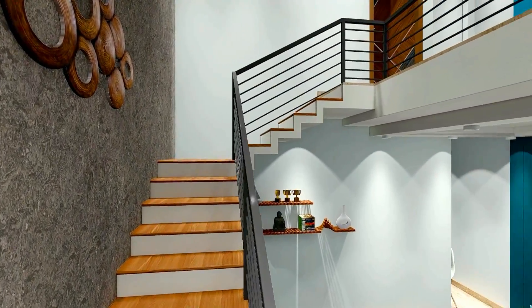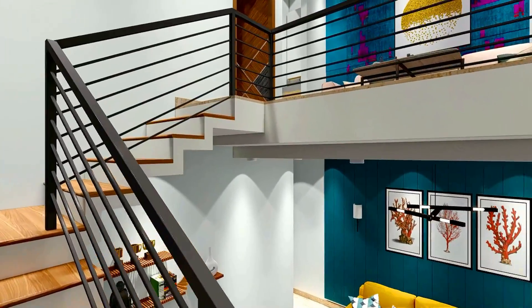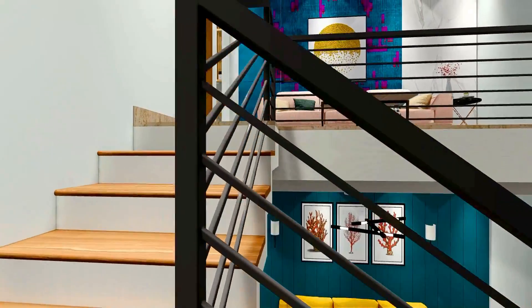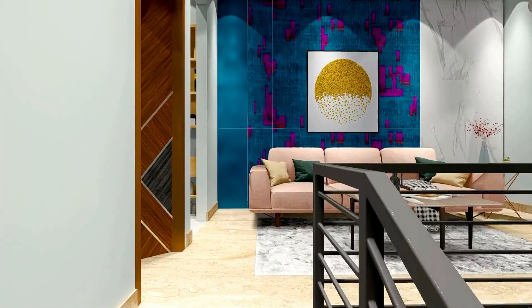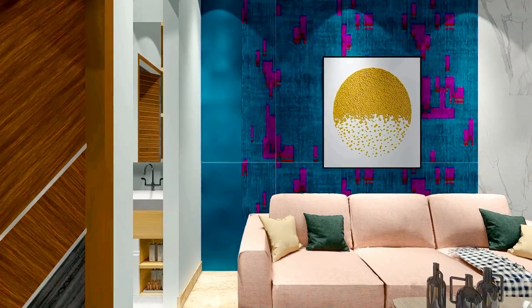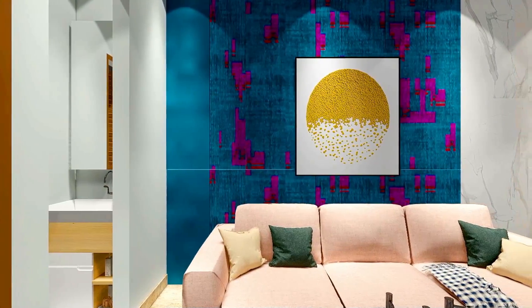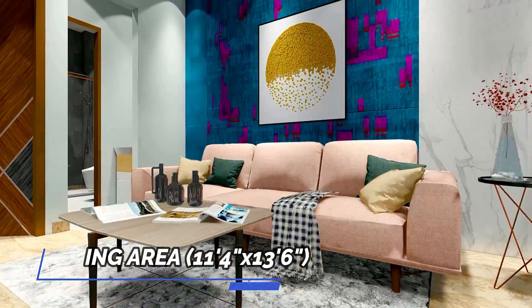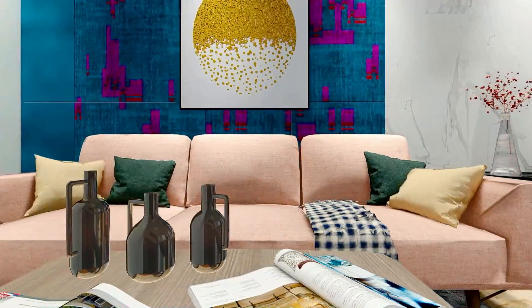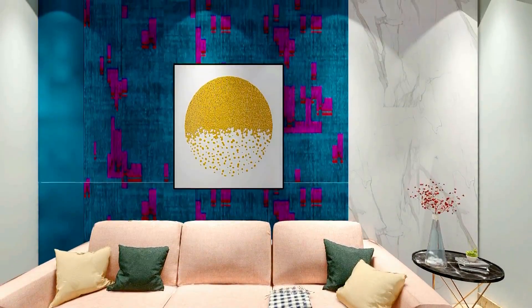Now we will go to our first floor. As you can see, we have designed a U-shape staircase. On the first floor, we enter the living area — the size is 11 feet 4 inches by 13 feet 6 inches — where we have provided a comfortable living room.